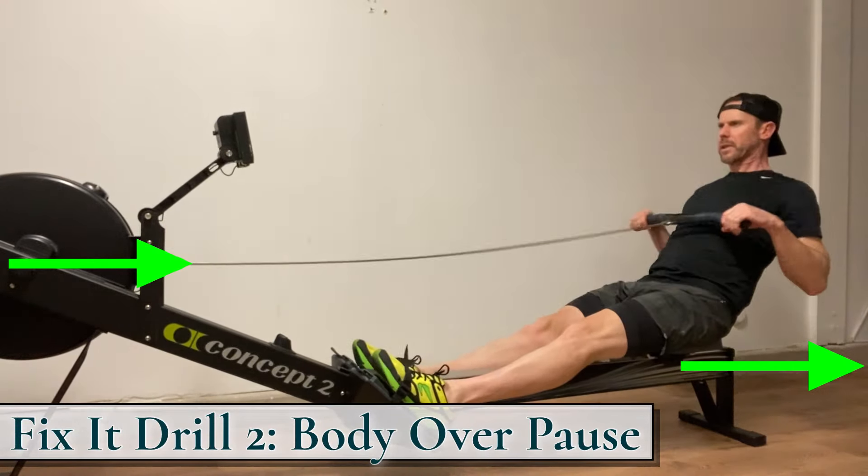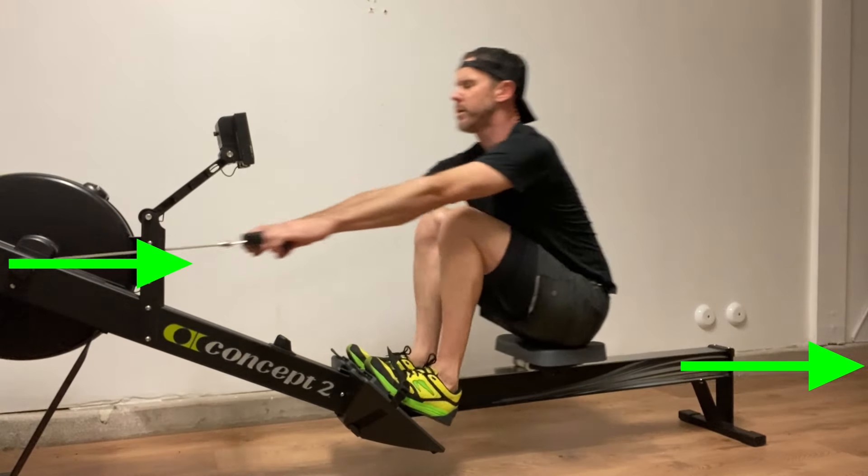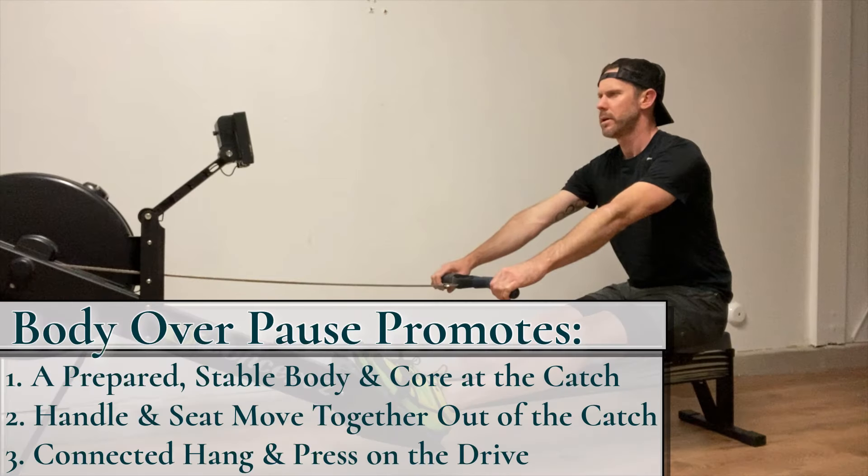The body over pause drill promotes a prepared, stable body and core at the catch. From the pause point, the handle and seat move together into and out of the front end. Proper body preparation ensures a well connected hang and press across the drive.